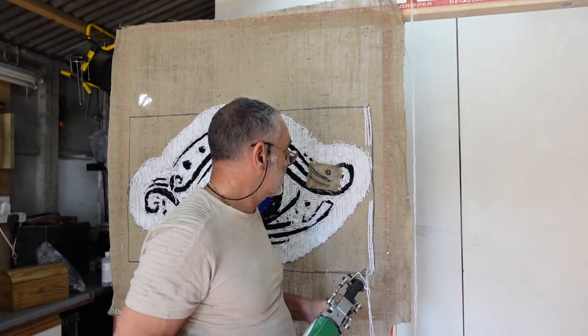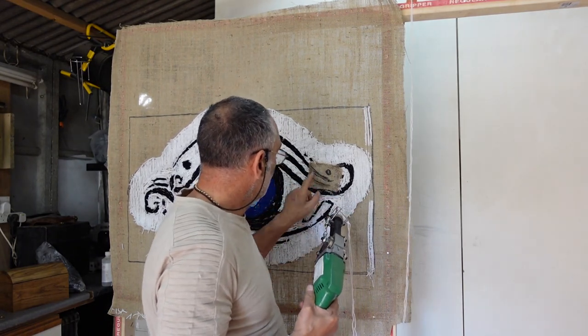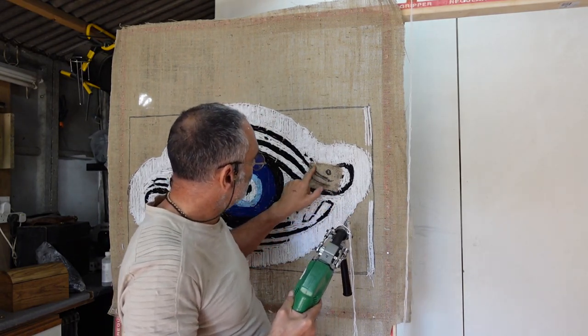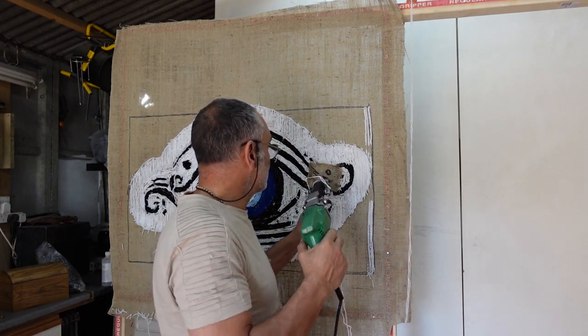I've given this 5 minutes to dry and cool down, and it has — it's nice and tight. I've drawn in the markings so I've got a rough idea where I've got to go, and let's see if this works.